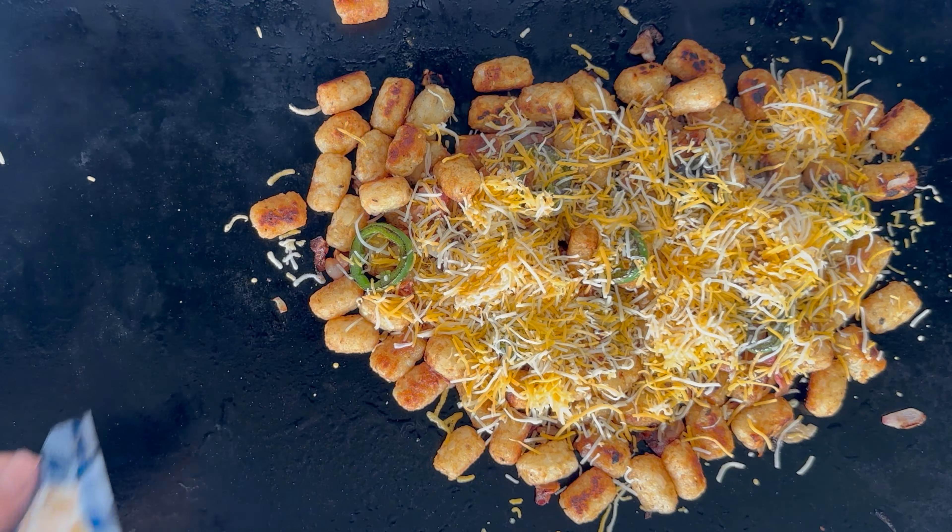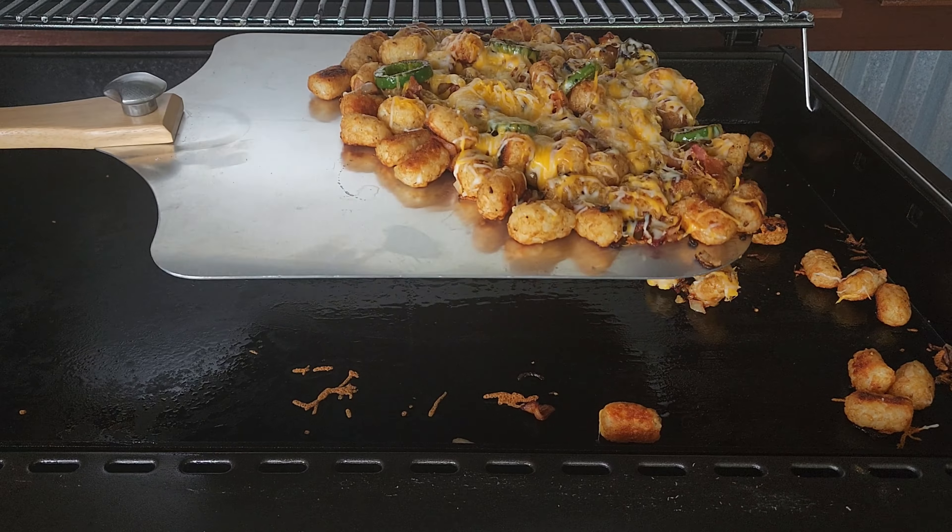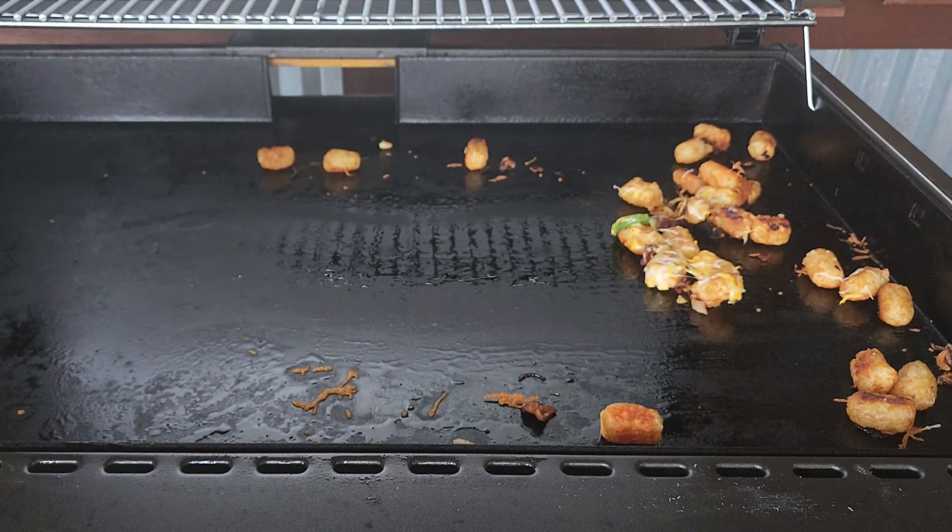And there is my trick — that 16-inch pizza peel. Without that I'd be pretty much screwed, I think.